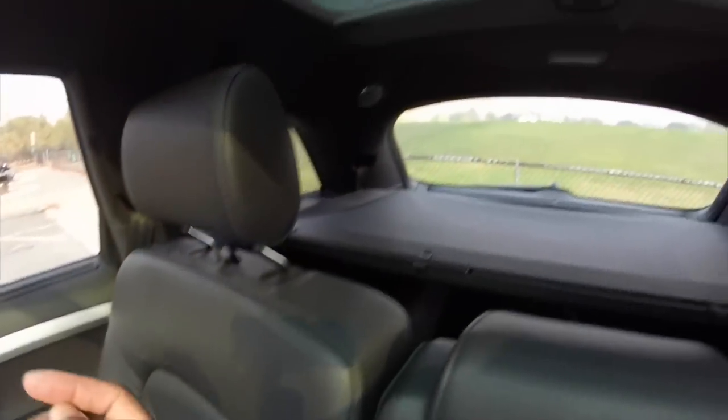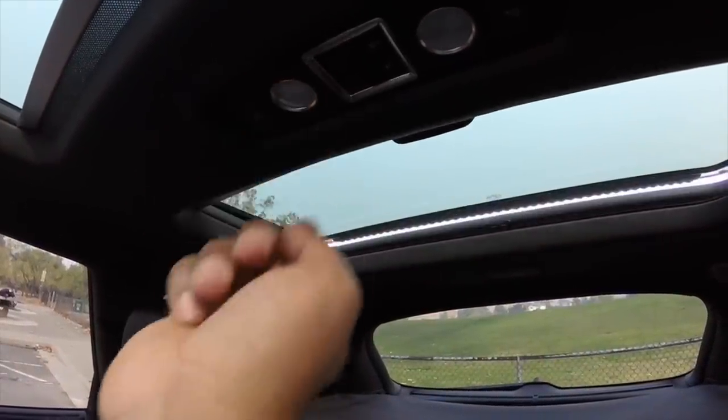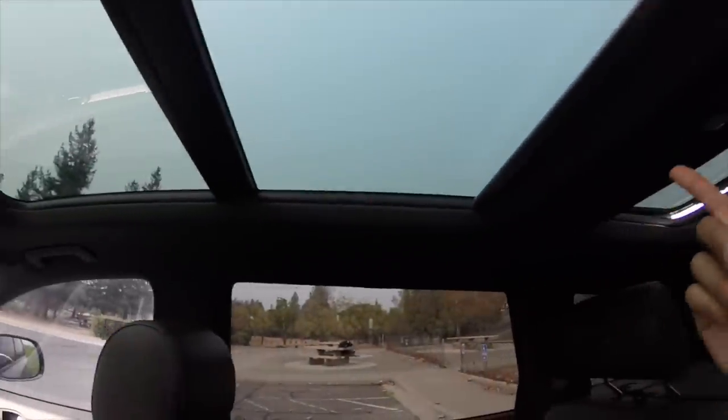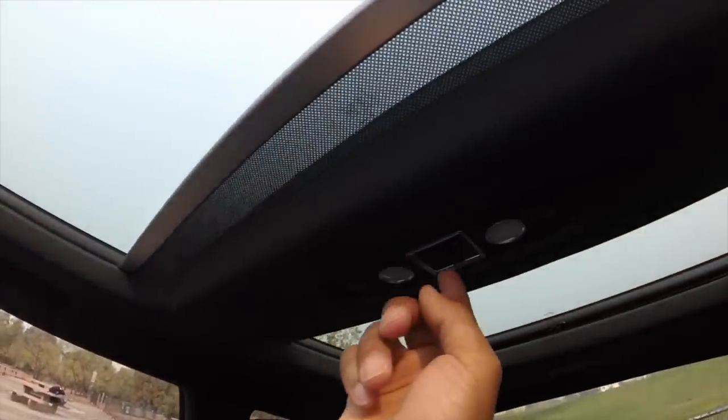Moving to the top of the second row before we head to the third row — there's a manual sunshade back here. Rear passengers also have their own window controls with an option to tilt. The front only gets the indicator light since the driver should know when the rear sunshade is up. Rear passengers have full control over the sunshade and can stop it at any position.